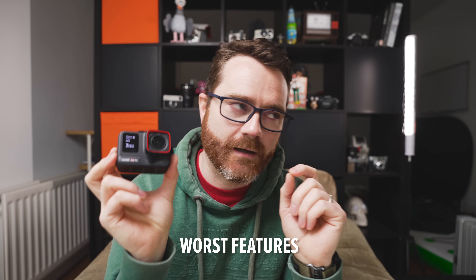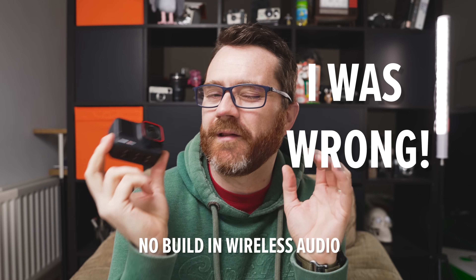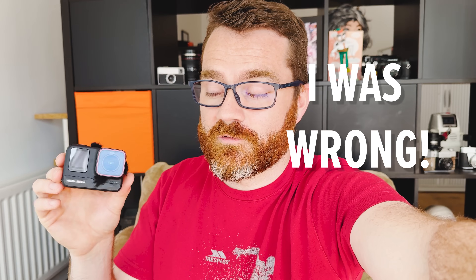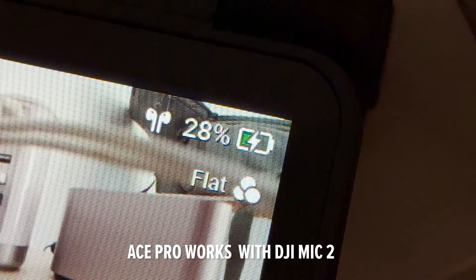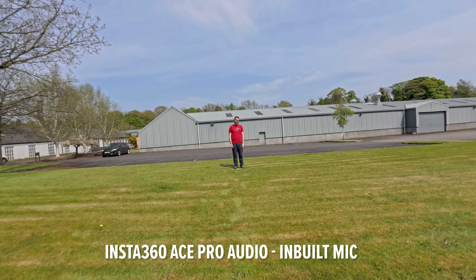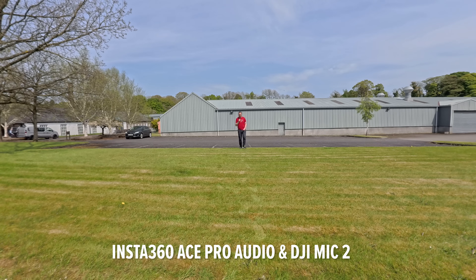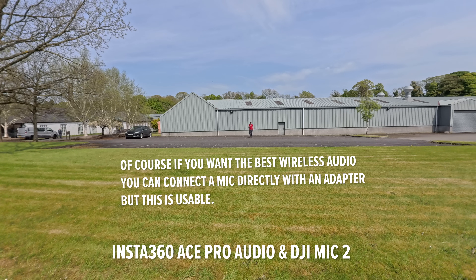Those are the best features — now let's talk about the worst. The very first concern was no built-in wireless audio, but they've since updated the firmware and you can now connect the DJI Mic 2 directly to the Ace Pro, just like pairing Bluetooth headphones. Without a wireless mic, audio quality drops off around 20 to 30 meters away from the camera. I was pretty impressed that they added that wireless mic connection as a feature.